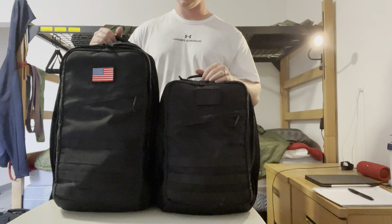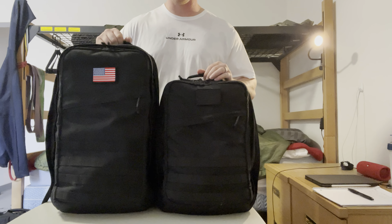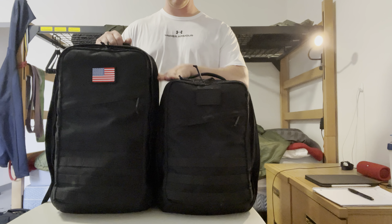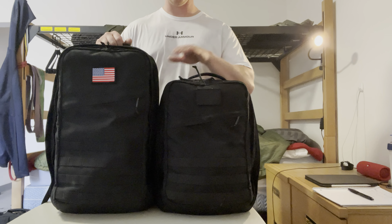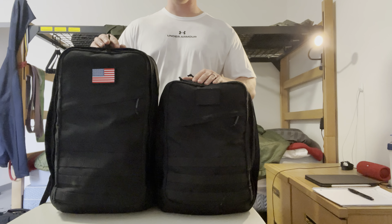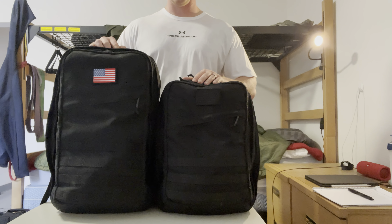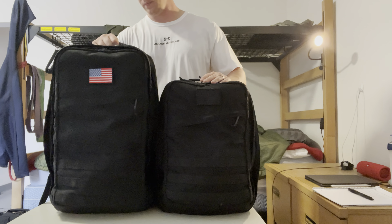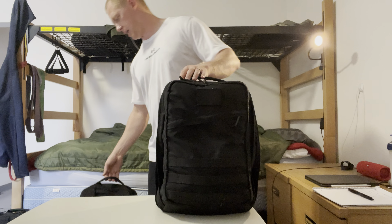This one came in yesterday — this is the GR2 40 liter, so a lot larger. You can see that height difference there. Specs are all on GoRuck's website, as well as a lot of pictures and everything else, so won't get into all that. But that's just a couple of size differences.